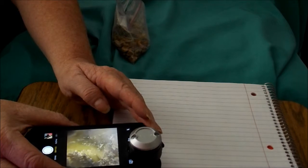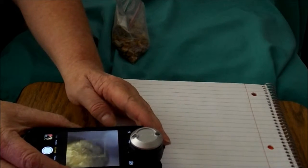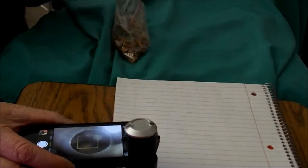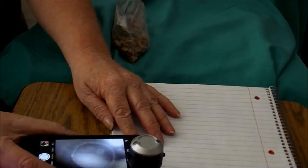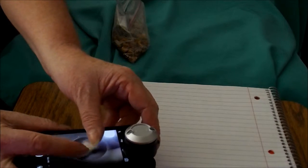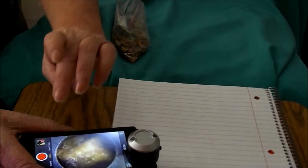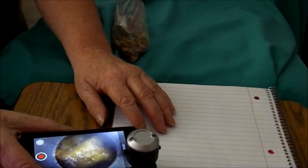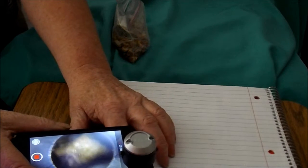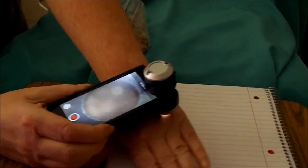Then carefully place the light of the App Scope right like this — and you've got magnification of a peeled pistachio nut. Now let's say I wanted to take a video of this, or say it was something on my back I couldn't see. You could get on there, pull it, keep it steady, and hit your video — and there you go. We can move it around, inspect it, check out all the little divots. In fact, let's put it on my hand.